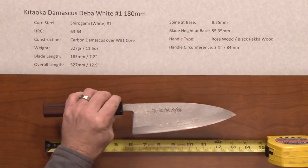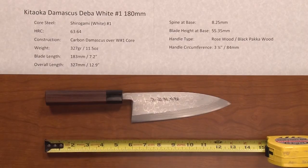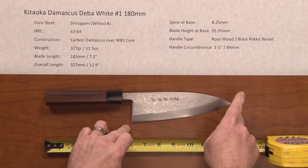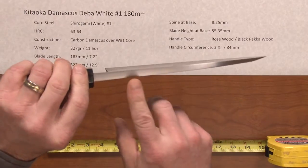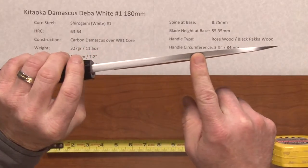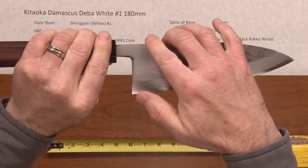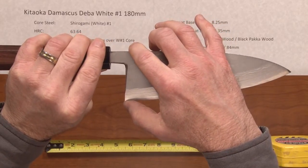The weight on this knife is fairly heavy, which is standard for this type of knife, at about 11.5 ounces. The blade length is 183mm, about 7.2 inches, and overall length is 12.9, almost 13 inches. The spine at the base is very thick at 8.25mm, keeping that heft all the way through the blade, and the heel height is 55.35mm — a very tall blade.